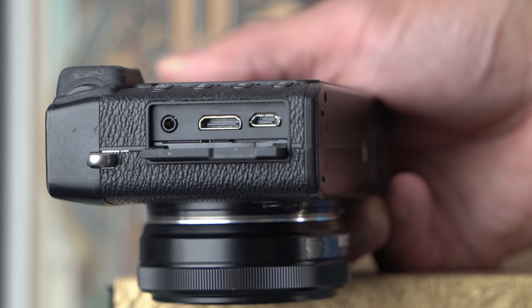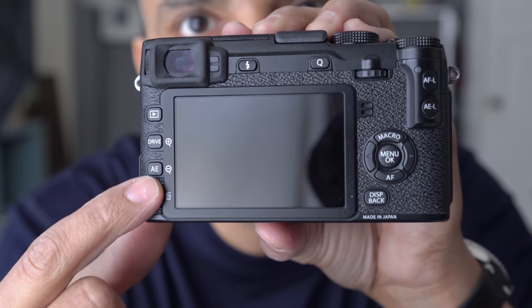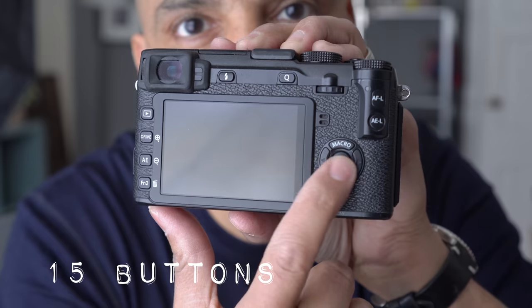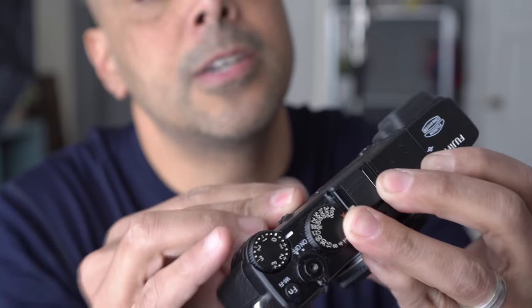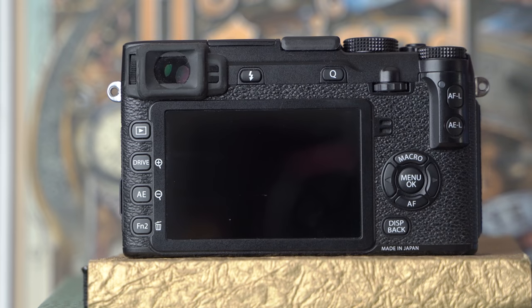Wait — is that mini HDMI instead of micro? Look at all these buttons, and it's got a d-pad with all these little buttons here. Wait, this screen does not flip — nope, no flip screen. I've actually never seen the XE2 before, but it looks like it's in good condition.